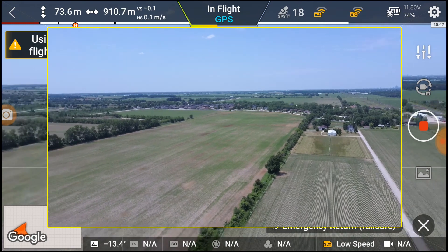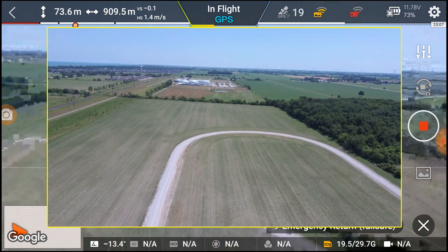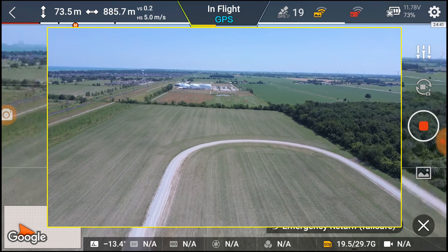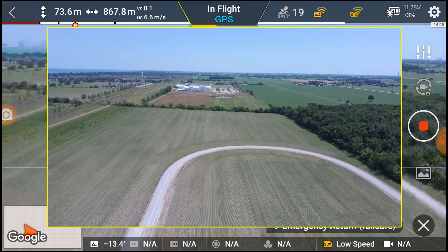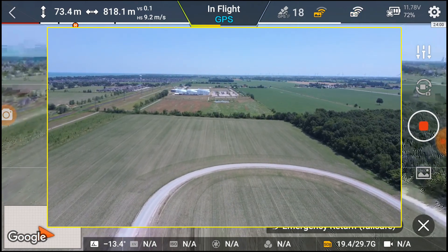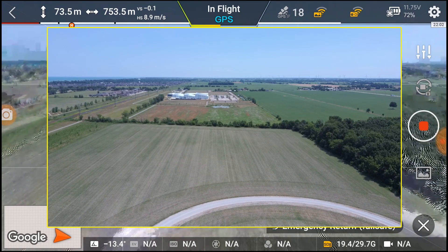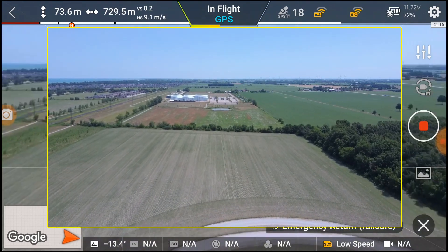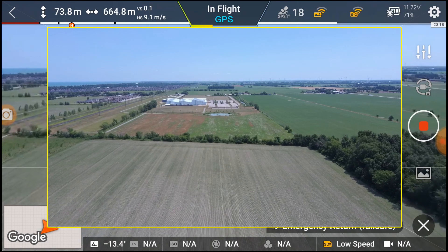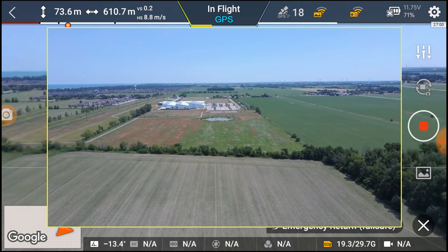Using sticks in RTH mode will change the flight route. This is about the same range as the Zeno has — not as much as the Anafi. Considering this is supposed to have a much greater distance, it doesn't seem to work. I'll have to look at that later. We're up 70 meters or so — I should be getting at least 2 kilometers, but I'm not. I'm getting over one kilometer on the Anafi and one on the Zeno, so I should be getting more on this one, but I'm not.